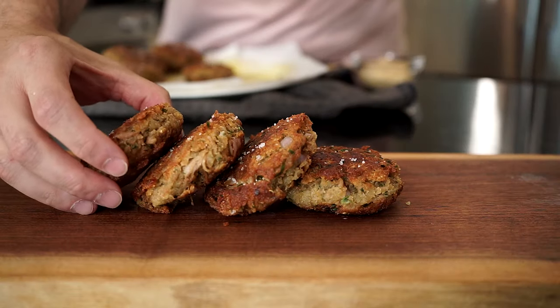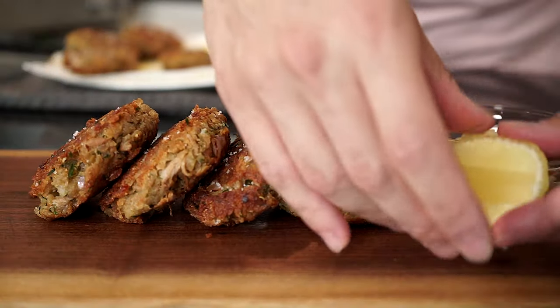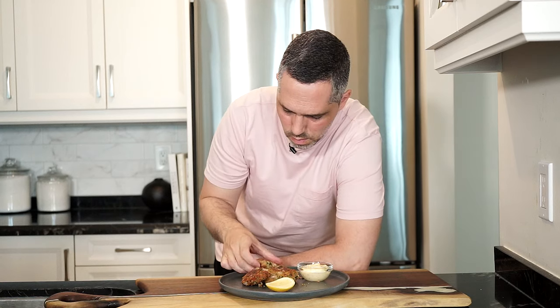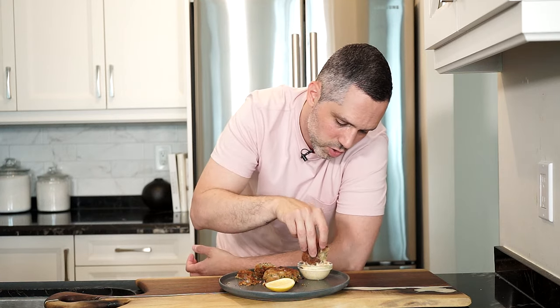You can garnish with some lemon wedges or even some bomba mayo and bring it to the table. This is just another great way to use canned tuna — it's simple, with simple ingredients. It's crispy, flaky, and delicious. You can add any other ingredients that you like. I hope you give this recipe a go, and as always the full recipe is in the link in the description below.